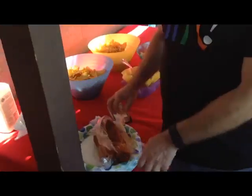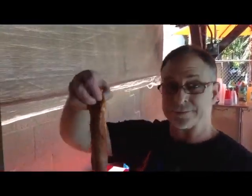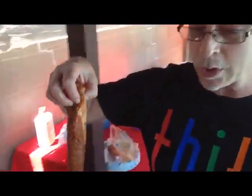Alright, so we're going to take these pork loins. Like I said, we're going to put one of them on the grill just to precook it before we put it into the pineapple. The other one we're going to put on there as a snack. Mmm, pork loin.